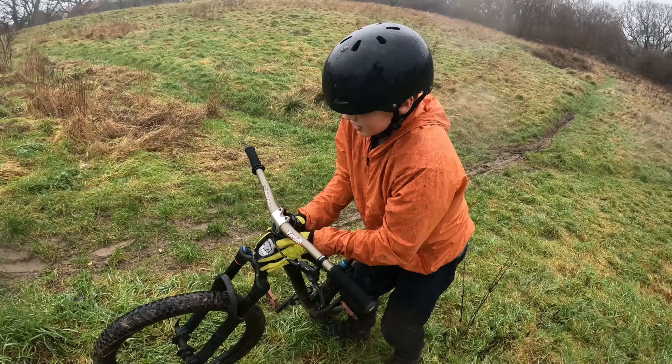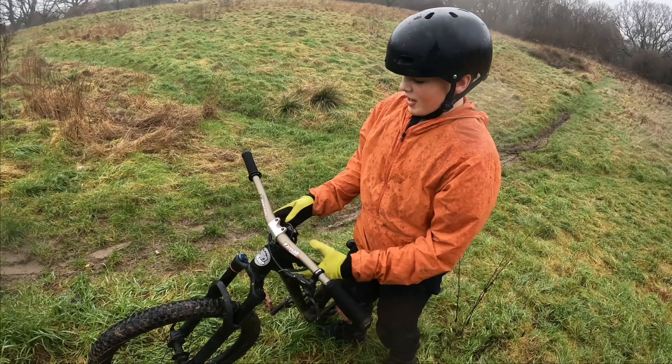On a dirt jump bike it's sort of easier to grab onto. On a BMX it's a bit different. Let's do another one.